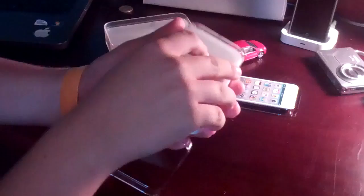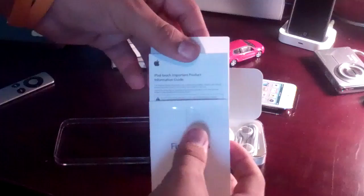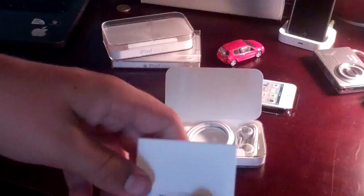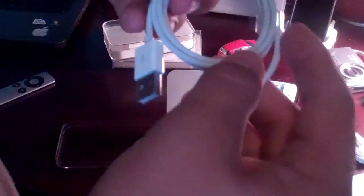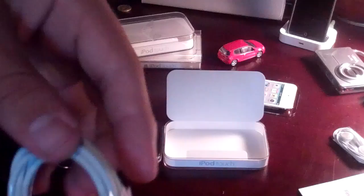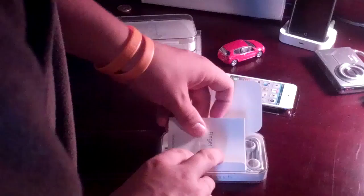Then we have 'Designed by Apple in California.' Inside we have the fingertips instruction manual, your manual, and the Apple stickers. You have your marvelous Apple generic earbuds without the remote — you only get the remote with the iPhone 4S or 4. And then the USB sync cable. A difference between the black iPod Touch 4th generation is that there are two little wrappings around the accessories now instead of just one piece holding it together — that's a little different.